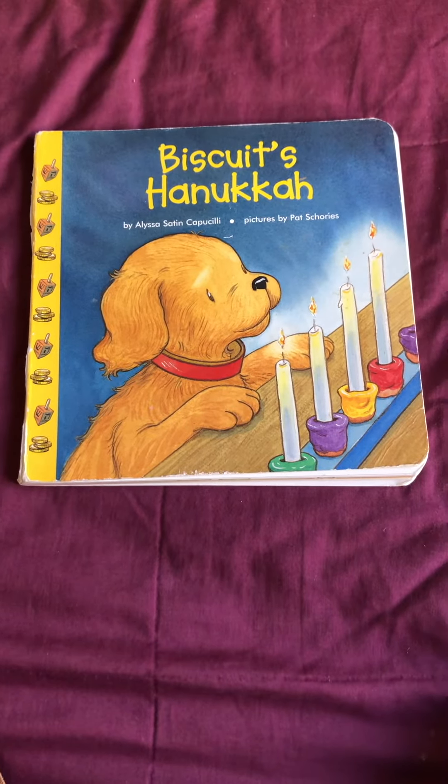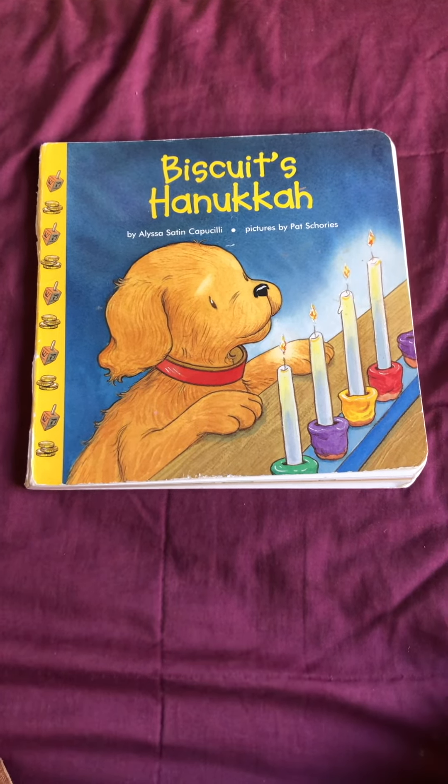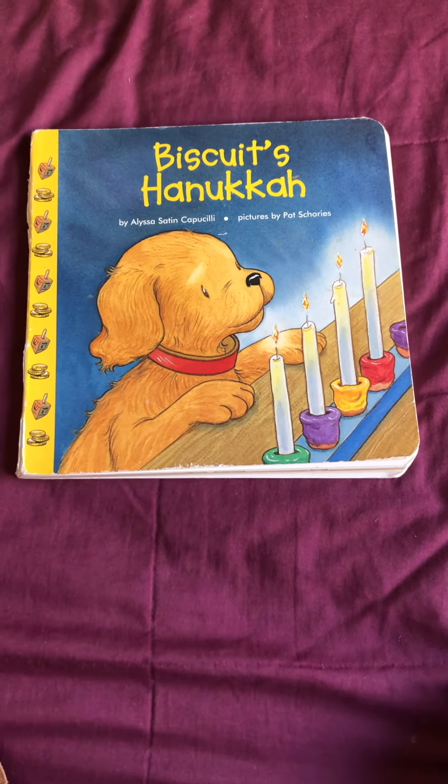That's the end of the story. Please remember to subscribe if you like this book and other read-alouds — it really helps us out. Thank you for watching.